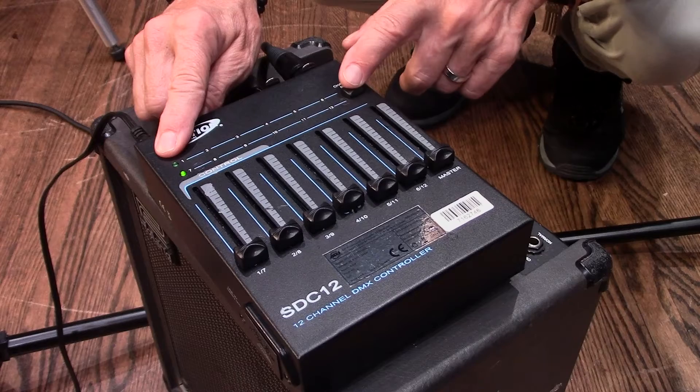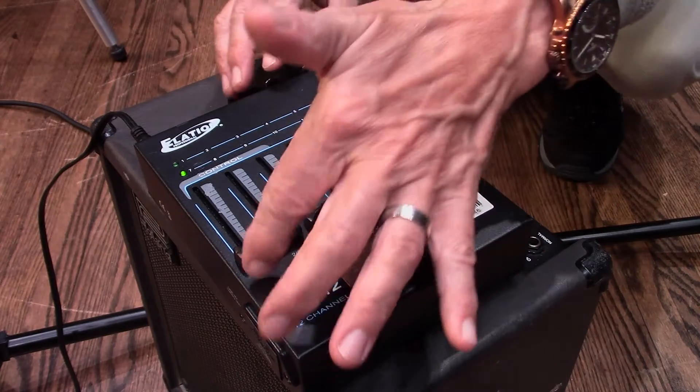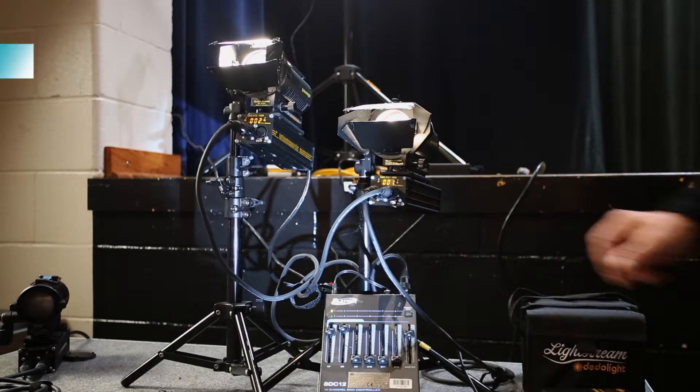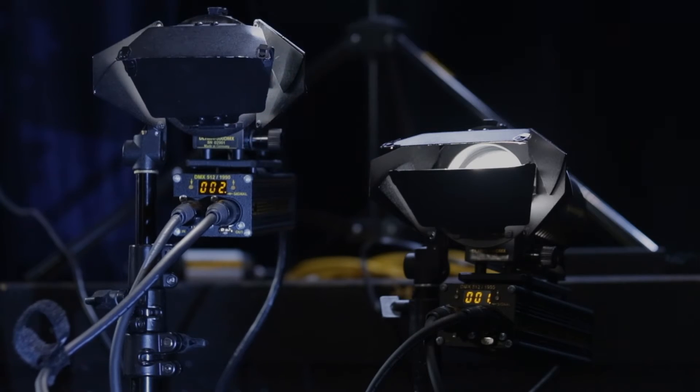Because I have a controller of 12 dimmers does not mean I'm limited to 12 lights — I can use as many lights as I want. For instance, I could set four lights on control number 001. If all four lights are set at 001, controller 1 will access all four lights at the same time. If I want them to be separate, I will have to use four separate controls.